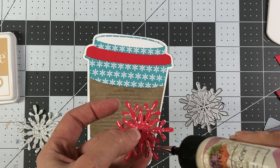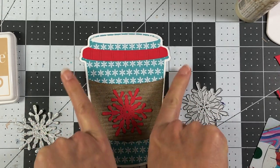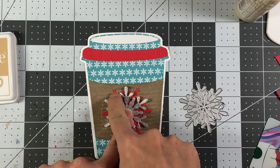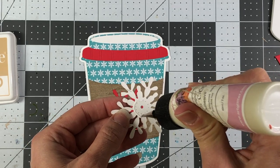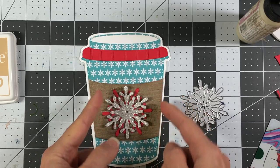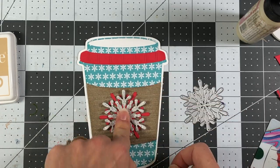I also die cut a snowflake out of some silver glitter paper and I'm going to layer these snowflakes up. I'll adhere the first one flat to the coffee cup, strategically placing it so that two points are going this way. Then I'll layer the silver snowflake on top so that every other point alternates — red, silver, red, silver. For the silver one, I'm only going to put glue right around the center so the ends will stick up and give it dimension. Then I'll place a red gem right there in the middle.